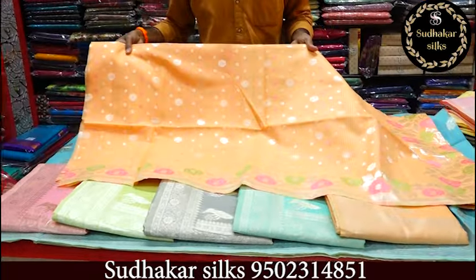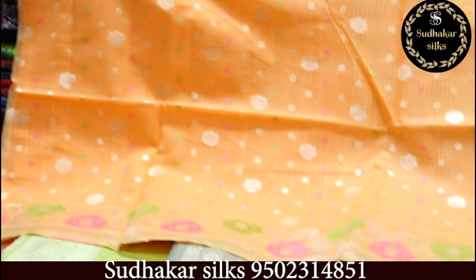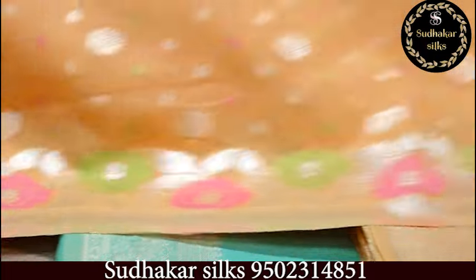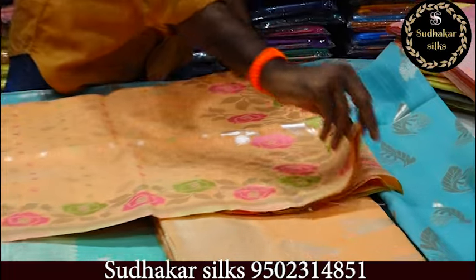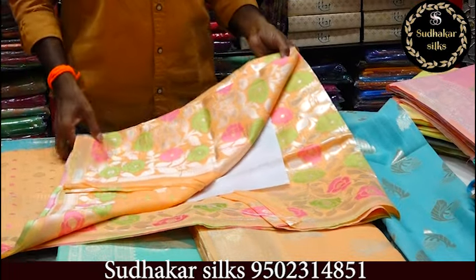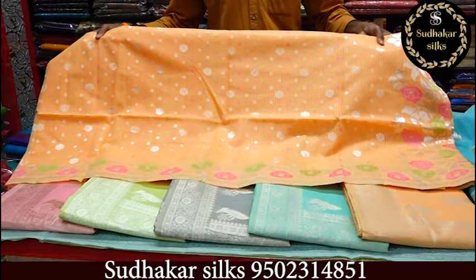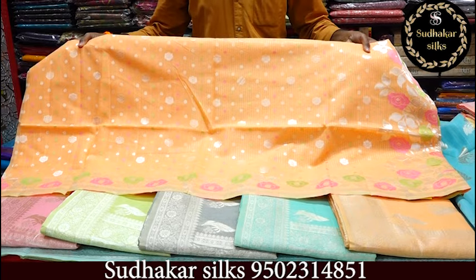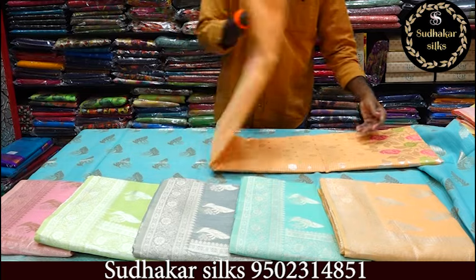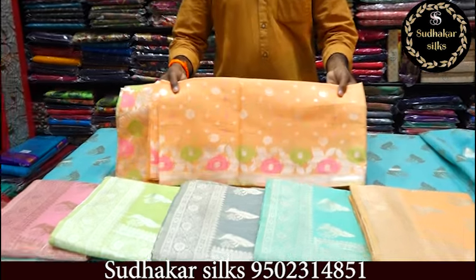The saree has silver jari work. We are looking at the body with silver jari throughout. The border has a lotus flower style open border design. Self colour combination pallu. The blows also have silver jari. This saree costs 1,140 rupees, 118 rupees. Very beautiful sarees — best price mentioned with silver jari. 1,140 rupees.